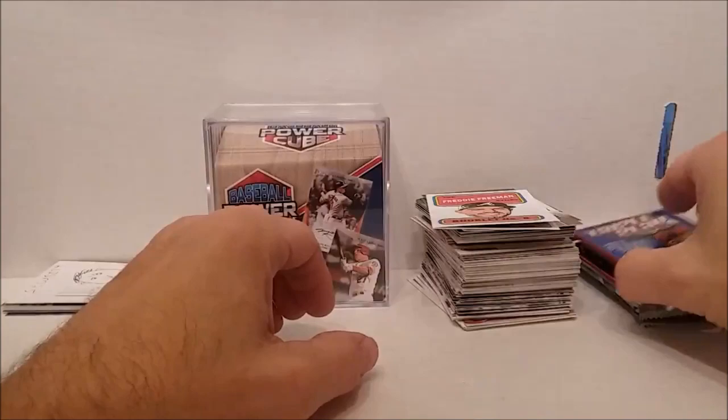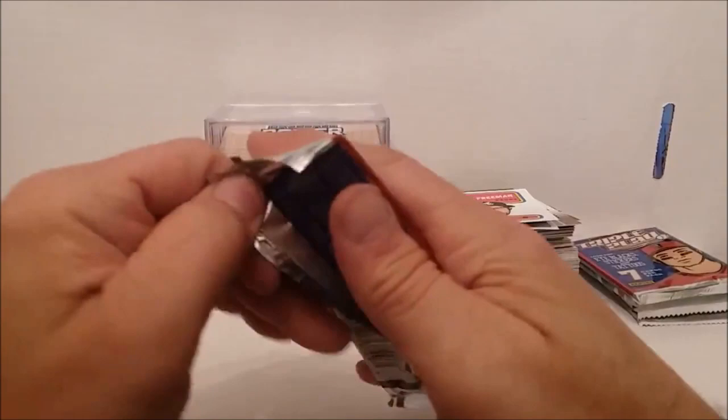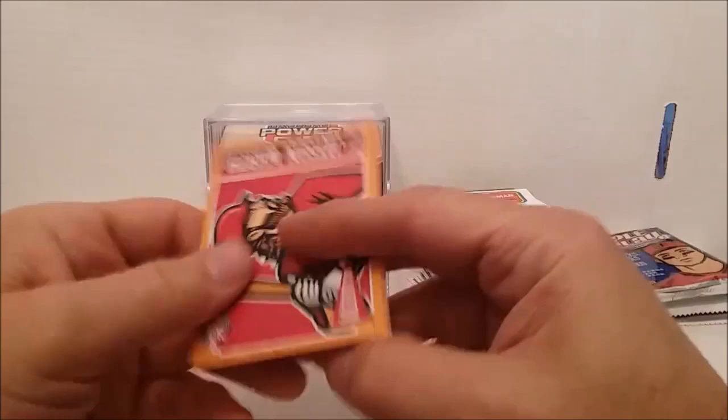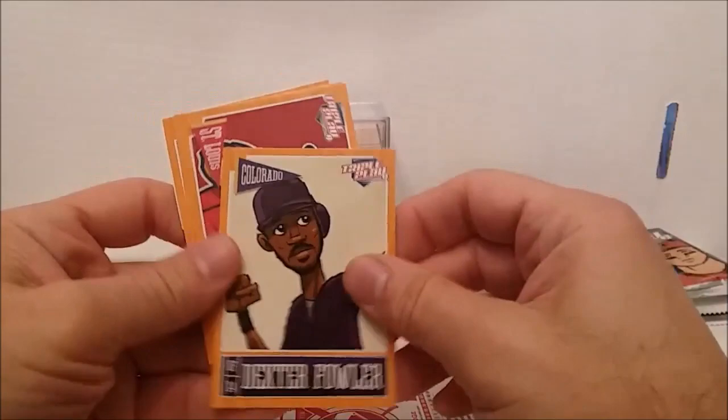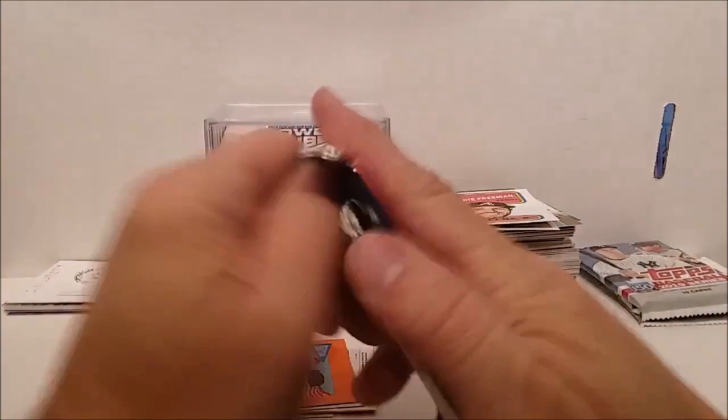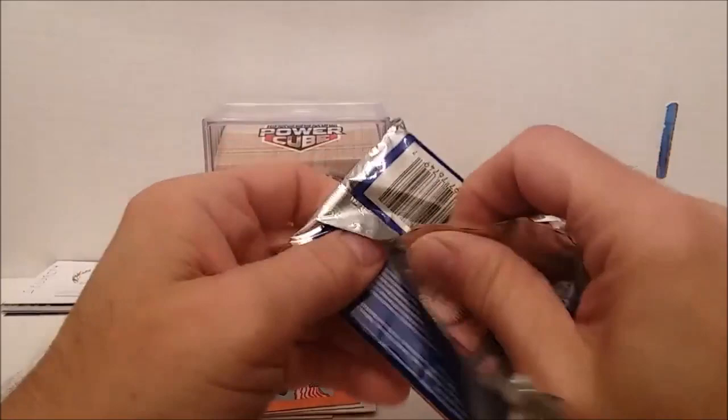Maybe I should start opening the packs first and showing the purples and everything first next time. I went and saw they had all these boxes and was thinking oh man, it's too expensive, I can't buy them all. But I'm glad I picked this one because this has been one of the best even if it does have that card in it. These are pretty much what we figured these would be — really make my day though if I come up with one of those real relics out of this.